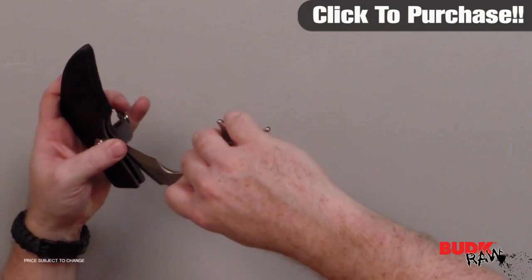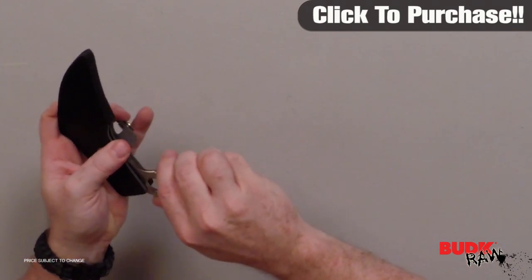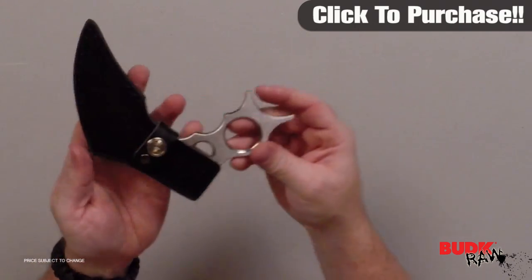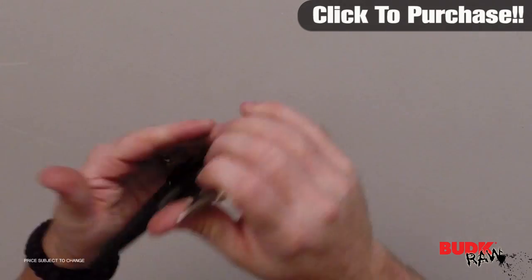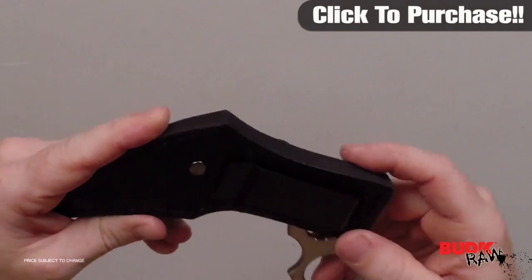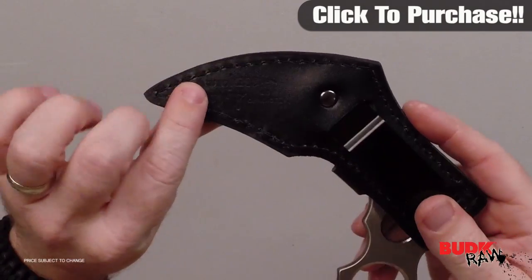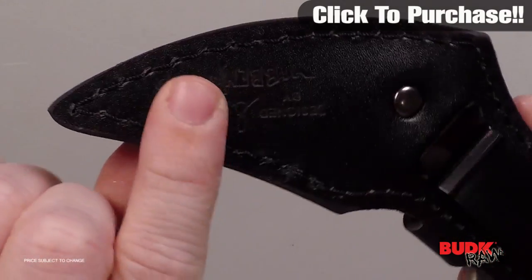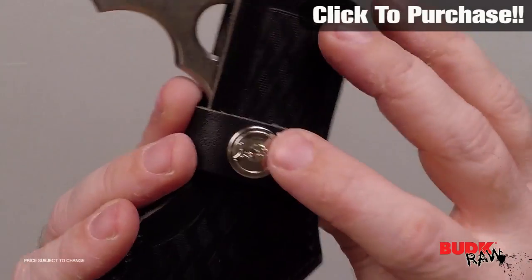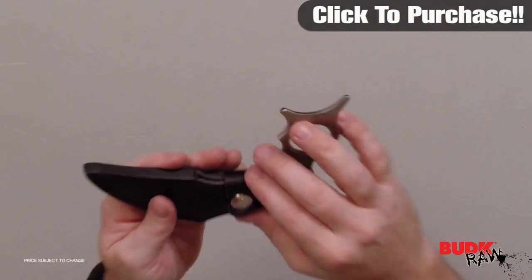Here's what it looks like going into the sheath — try to be careful. There we go, it just slides right in, and that's what it looks like. It fits in very well. There's the clip, and of course it has Gil's stamp and his signature on the button. Looks really good. Open up the sheath and pull it right out.